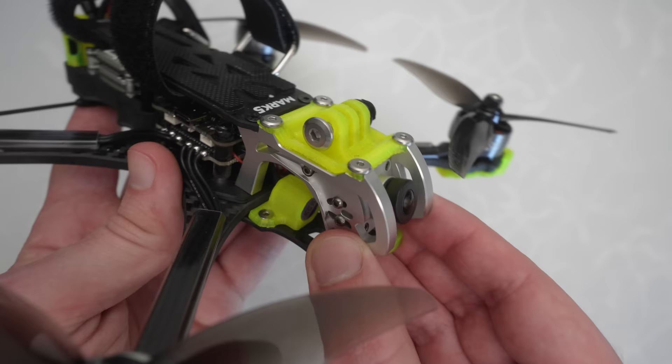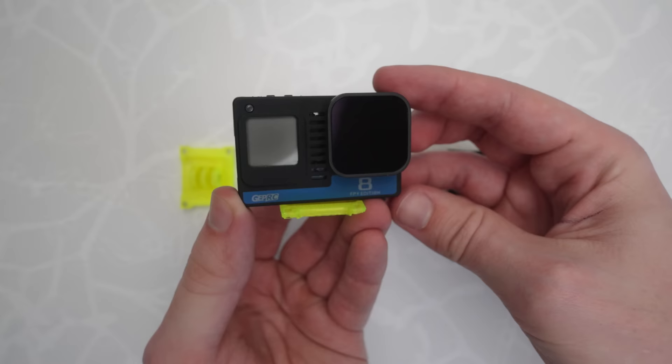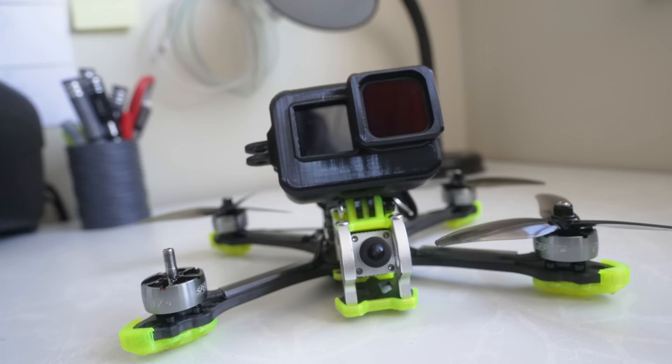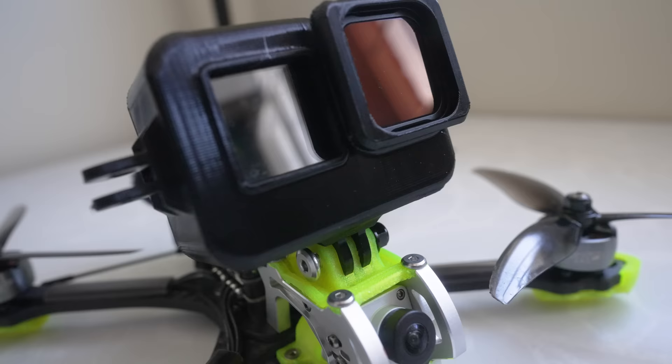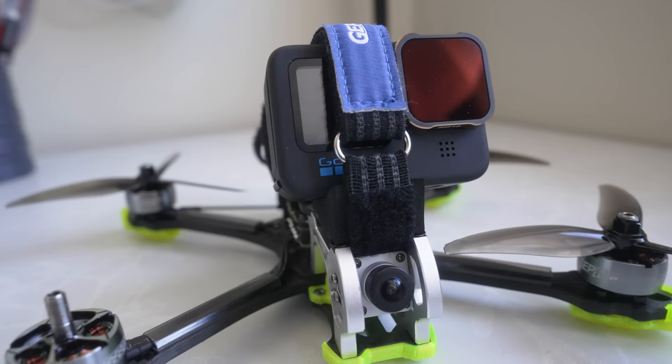Another cool thing about these aluminum plates is they also create a pretty unique setup for your camera mount. The Mark V actually comes with four different camera mounts that you can easily swap out — there's your standard mount for GoPros, one for smaller cameras and naked GoPros, and then two variations of a foam mount. I typically use the standard GoPro mount with a plastic cover when I'm flying freestyle. I tend to use foam mounts for cinematic stuff because the soft foam adds a shock-absorbing layer that helps prevent vibrations from showing up in your footage.